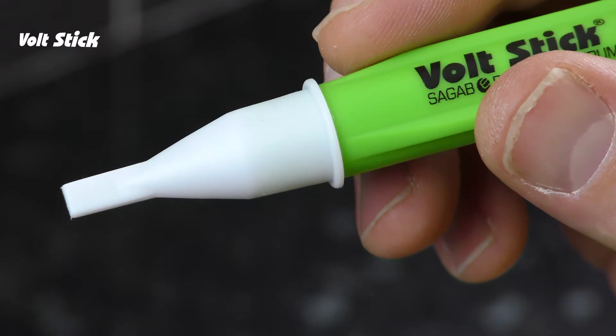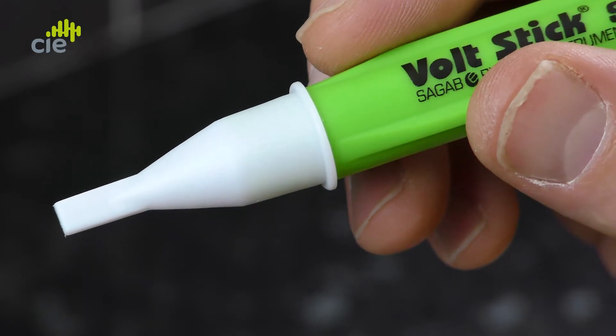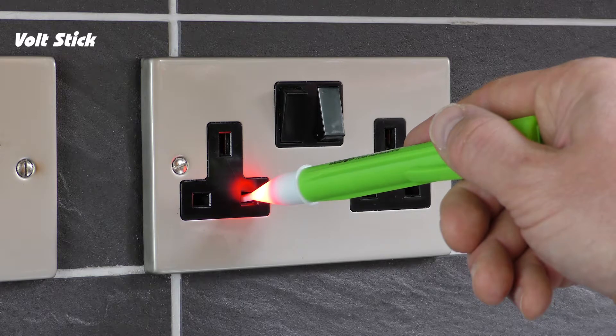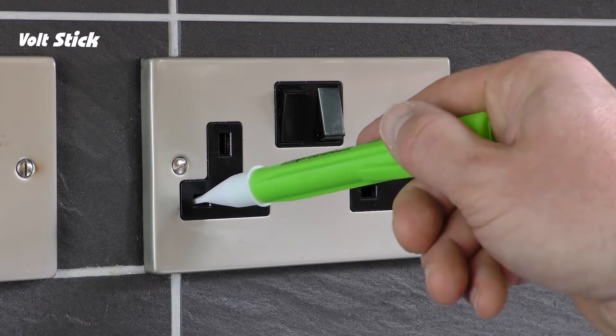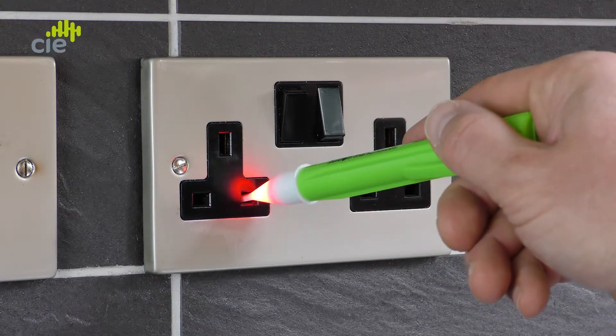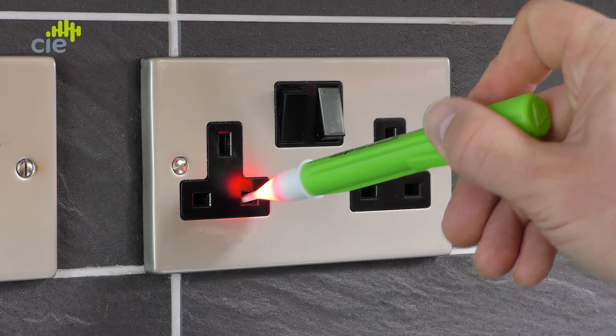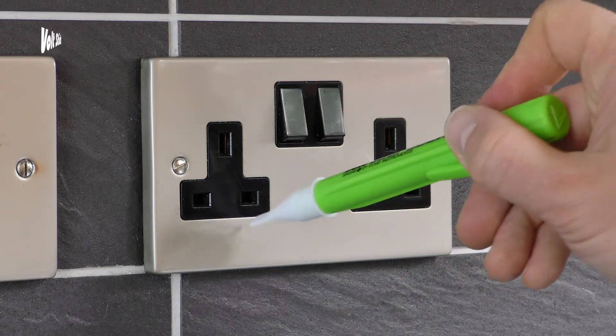Here's what to do. Hold the VoltStick behind the safety guard. I'll show you how to test if your VoltStick's working correctly using an electrical socket outlet. The VoltStick Sound is designed with a sensitivity that will make it possible to show you the live and the neutral. Here you'll see the VoltStick lights up red and beeps to show you the presence of a voltage, and you can double-check this by just switching the socket on and off. So now we know the VoltStick's working.